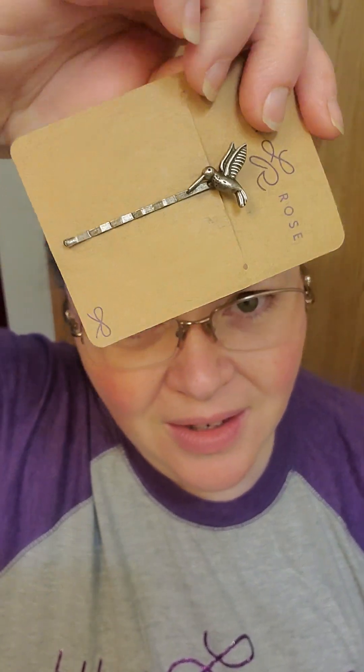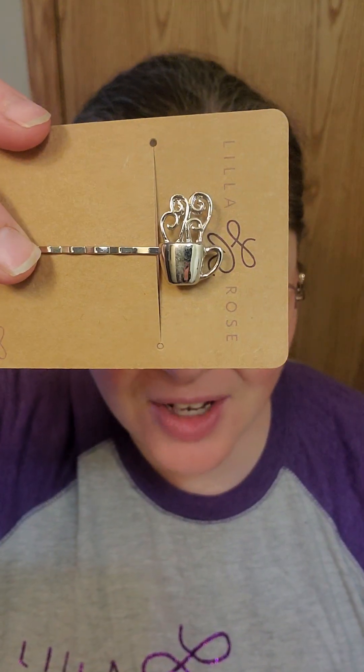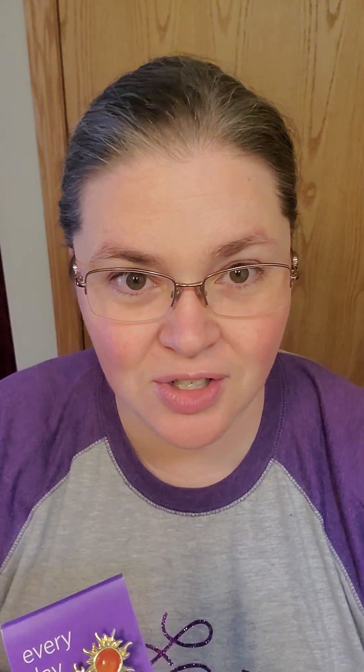We have something simple like the hummingbird here, and then we have something super blingy like this amazing peacock feather called Phoebe. They come in singles or pairs, and every once in a while you can find a set of four where you can get them a little bit cheaper — kind of a bonus if you find those. There are just so many different kinds; I'm showing you some that I have here on hand.